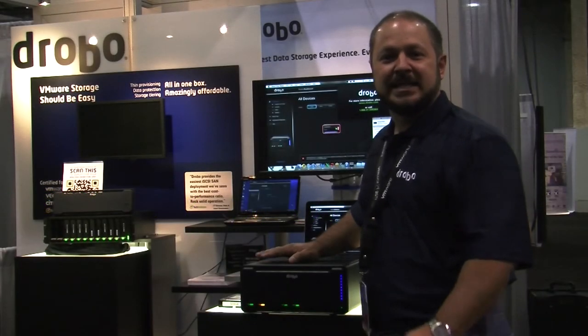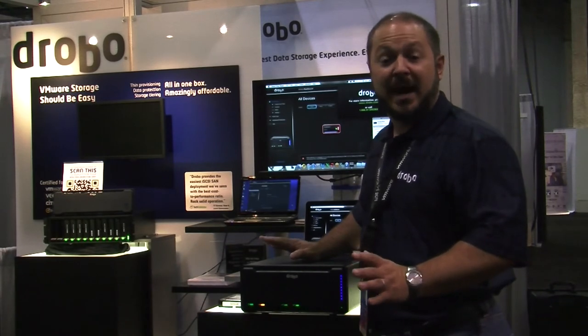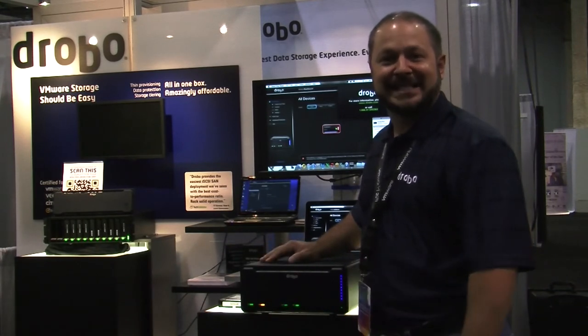Hi, Mario Blandini here with Drobo to give you a quick look at Drobo's model B800i, our 8-bay SAN storage for business.